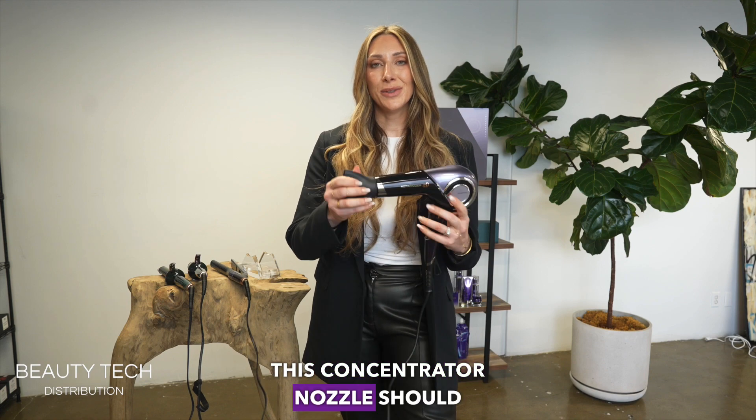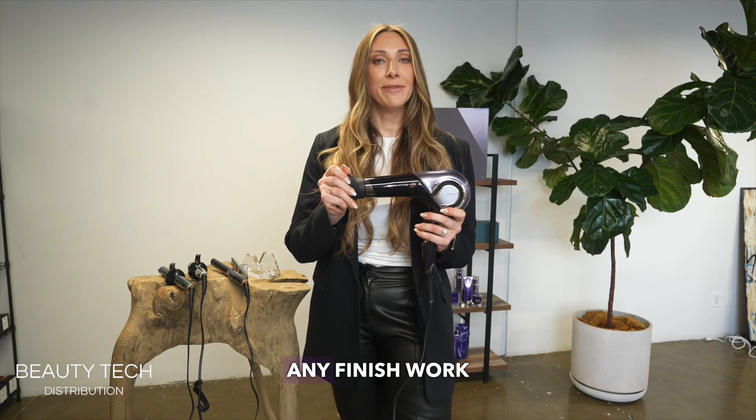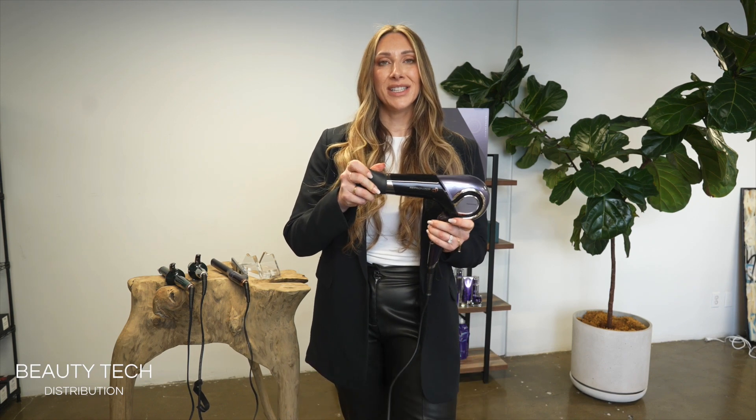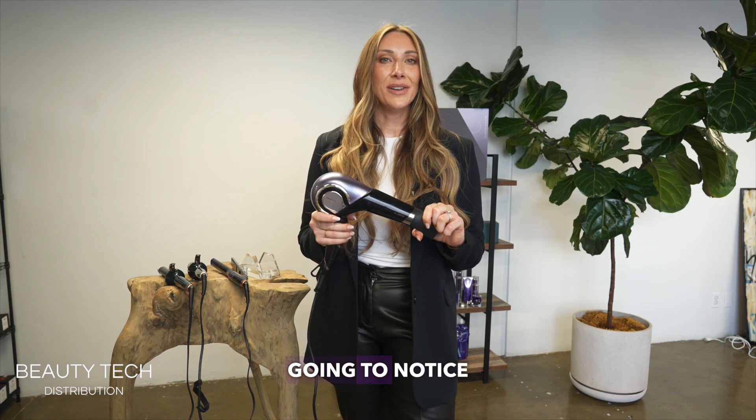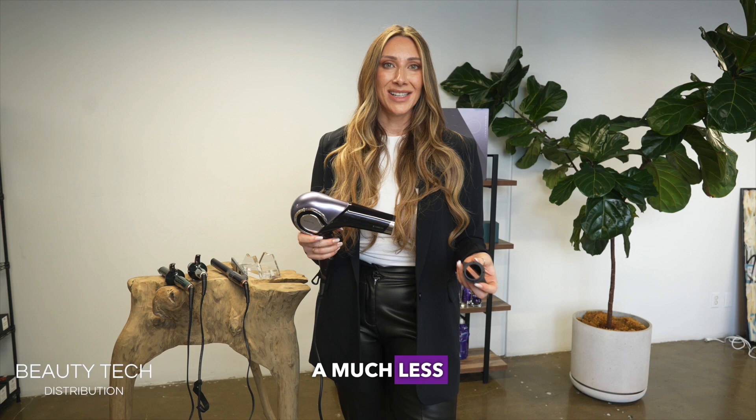This concentrator nozzle should be used anytime you're doing any finish work, so that it distributes the heat evenly across your brush. It's not necessary for a rough dry, and you're going to notice that you get a much less frizzy rough dry even without the concentrator.